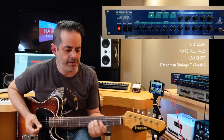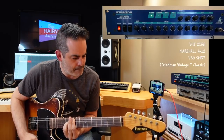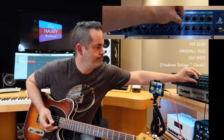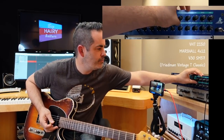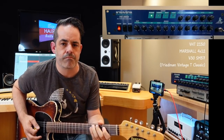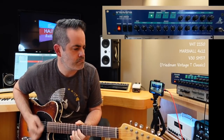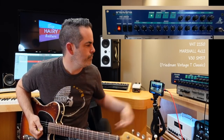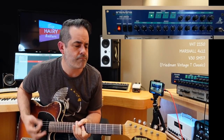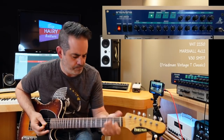This is the clean channel, which is quite lovely — really crystal-y and silky. As you turn up the gain, it gets kind of yummy. This is all the gain on the crunch. That's really nice.